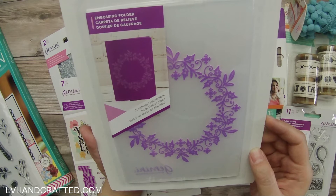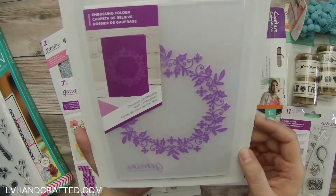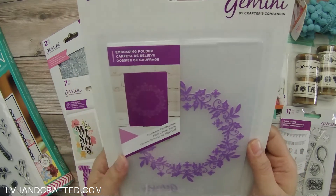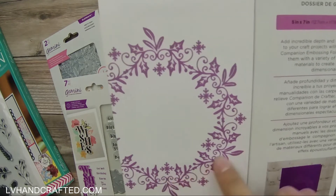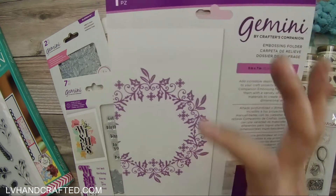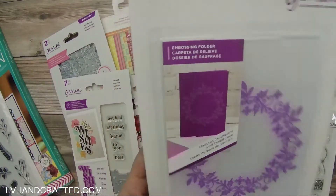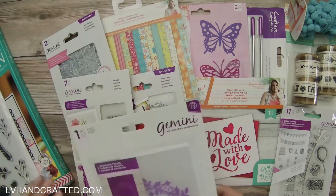This is an embossing folder called Christmas Centerpiece — I think it's a standard 2D one. It's a large size, guessing five by seven, so that's kind of nice. I don't know that I'll use it, but it is nice — it's a wreath-style design. I don't have a lot of wreath-style embossing folders so I may keep it, or it may find its way into a giveaway. Not 100% sure on that one yet.